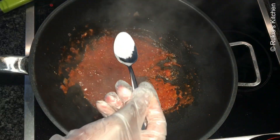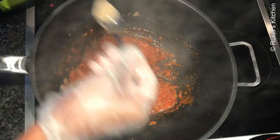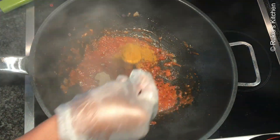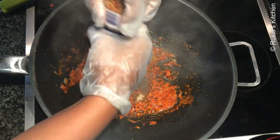Then add a half a teaspoon of salt, or you can add more — that's up to you. Then add a half a teaspoon of black pepper, one teaspoon of curry powder, and some chili flakes. Mix everything well.